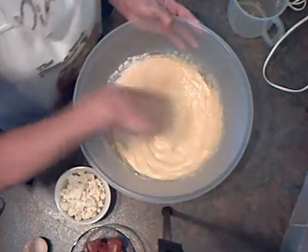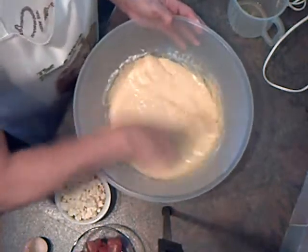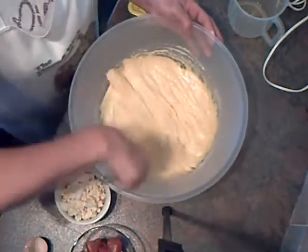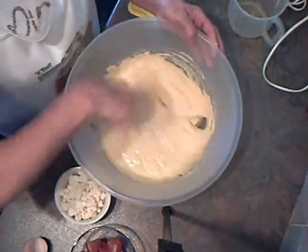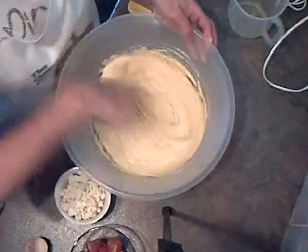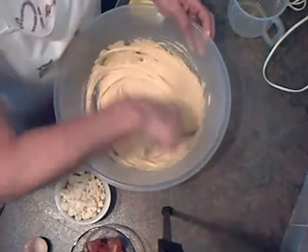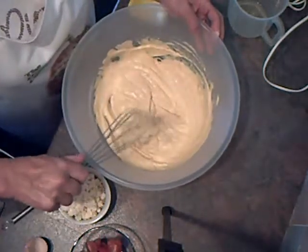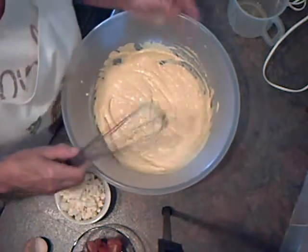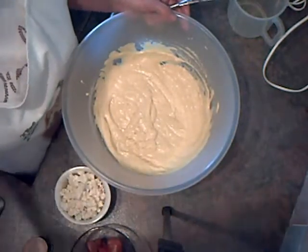You can use any savory ingredients you like for these — cheese, cheddar cheese, sliced peppers, tomatoes. I like feta and cherry tomatoes, it seems to work for me. That seems smooth now, so I'm going to put that in the fridge for half an hour so that the cornmeal or polenta can soak up the liquid. That seems to improve them, I don't know why.